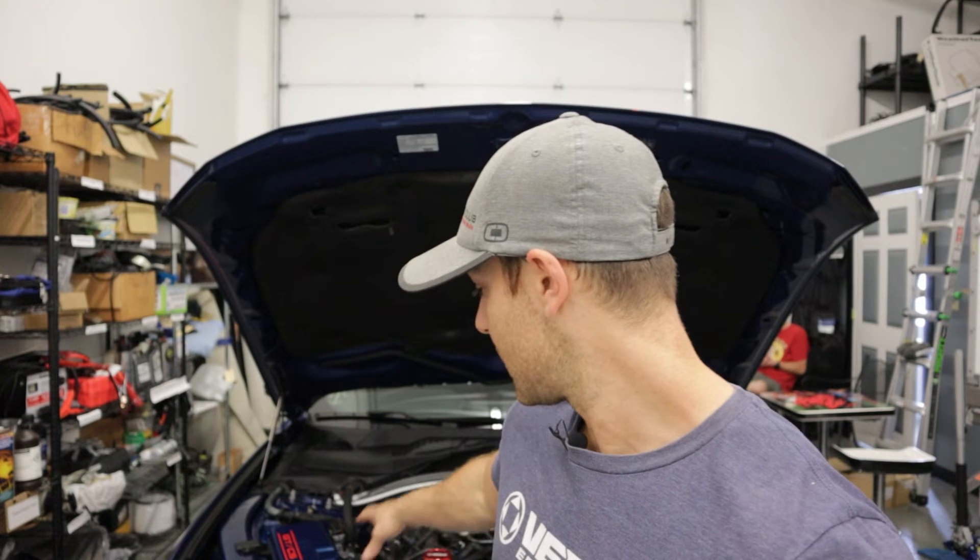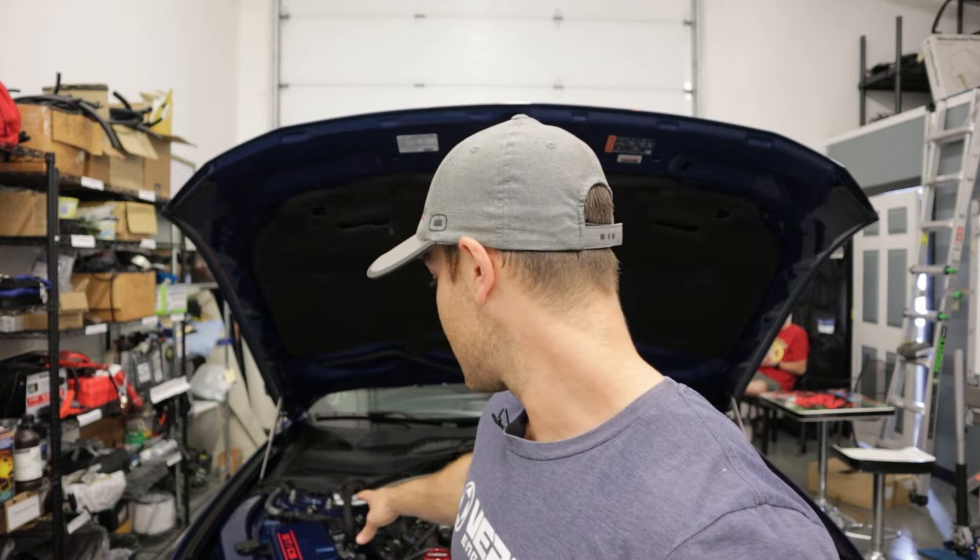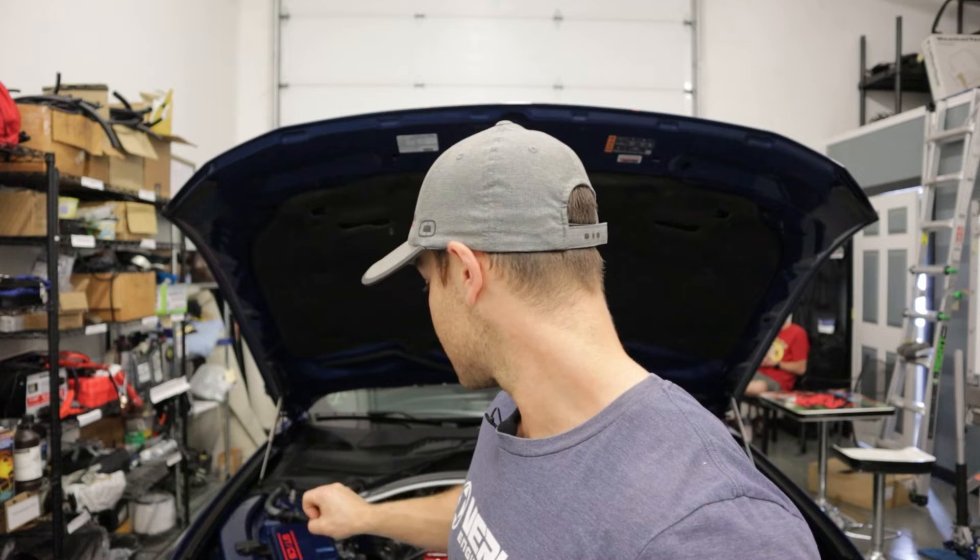Overall, I believe this is going to be very similar to the 350 slash 350R install, but we're going to film the whole thing because there are going to be a few differentiations, and I think it's primarily going to be in that passenger side area where we're going to mount the AOS because there's some extra wires there. Let's get to it.